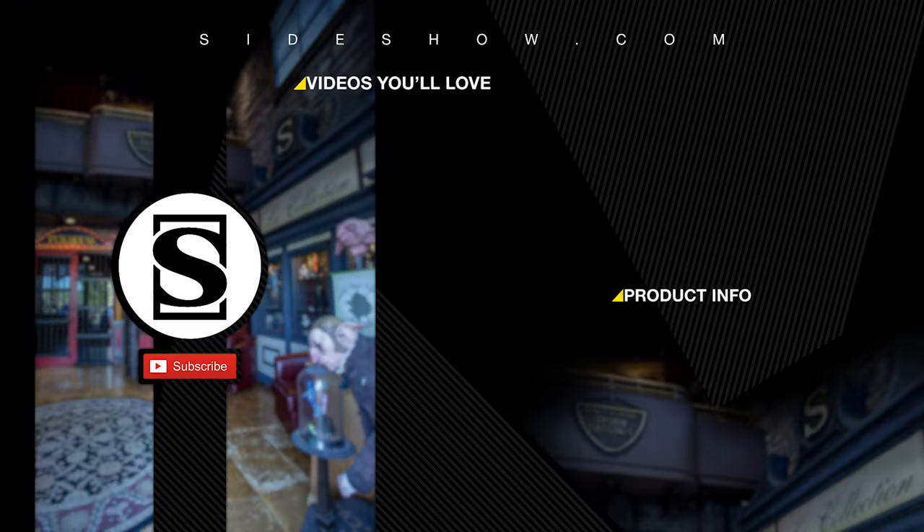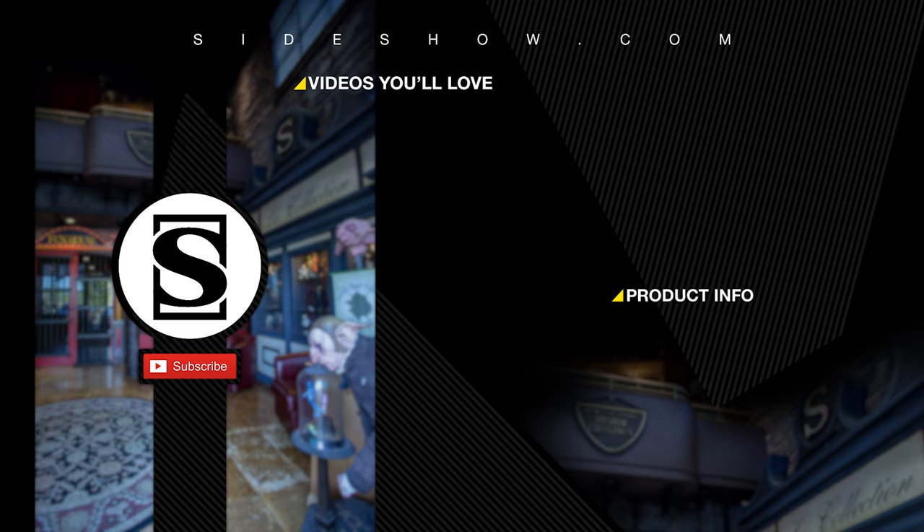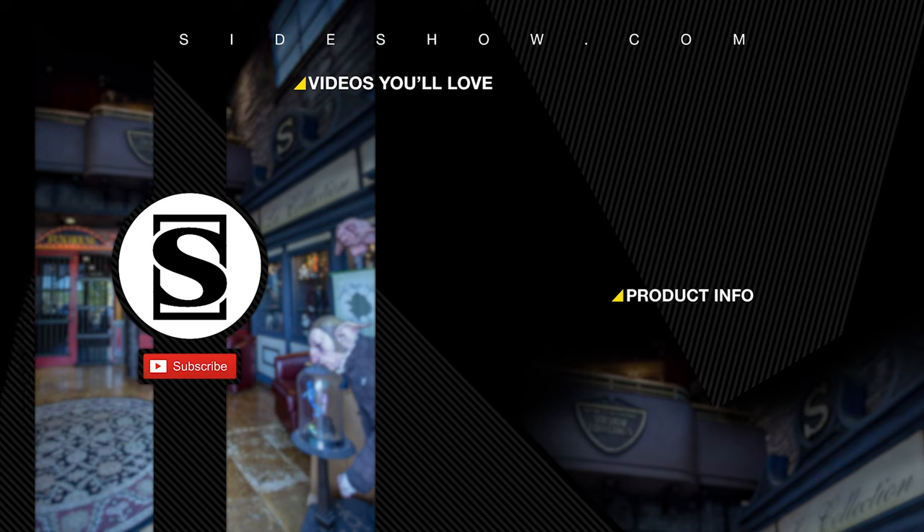Did you enjoy that video? Be sure to subscribe by hitting the S icon on your screen, and click the bell icon to be notified whenever a new video is posted. If you'd like more info on the items featured in this video, click the link provided under Product Info. Thanks for watching, and don't forget to let your geek side show!